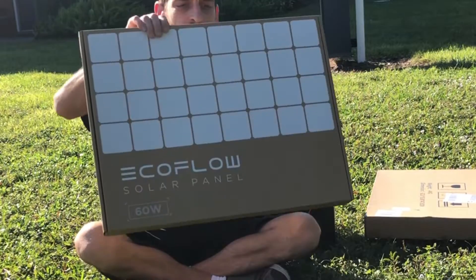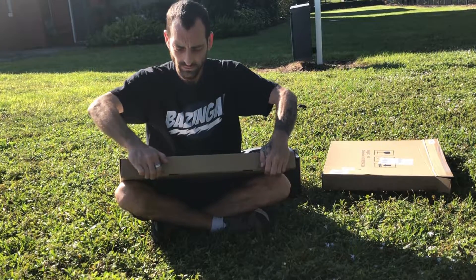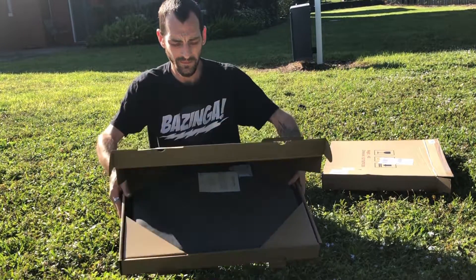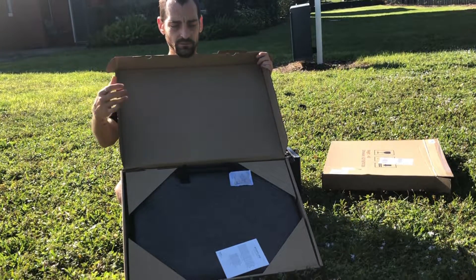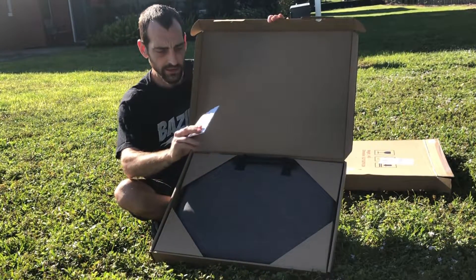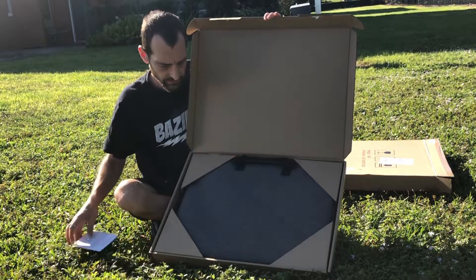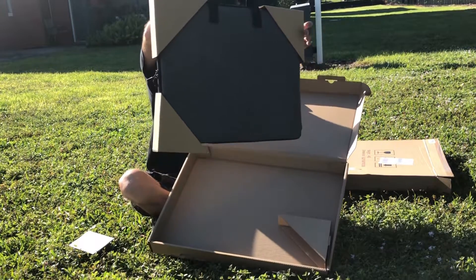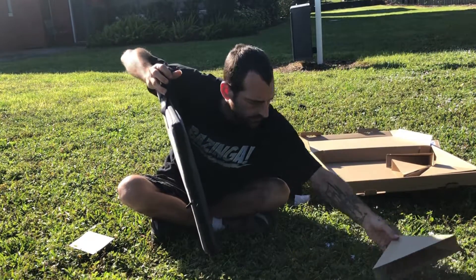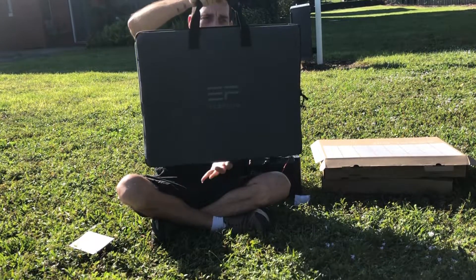Let's get this thing open and see what it looks like. Look at that. We've got our silica pack and our instruction manual. This is the 60-watt, so it folds out into two panels. Nice carrying case, handle, nice and soft.